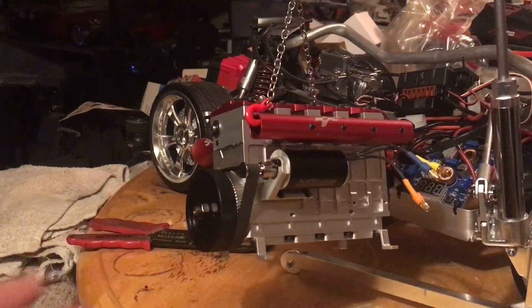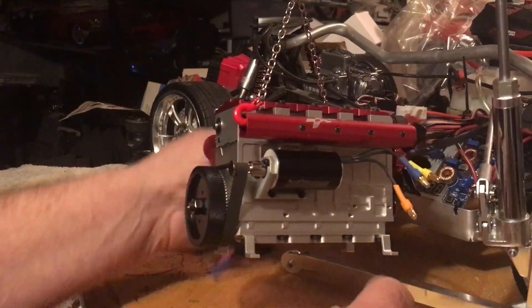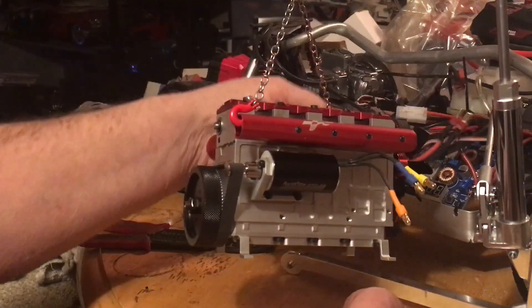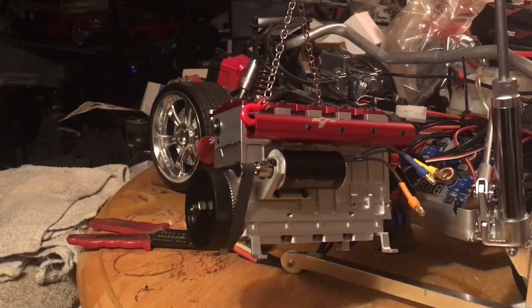I just hooked up a 45 amp speed control to the thing and ran it off my radio, and it worked really well.